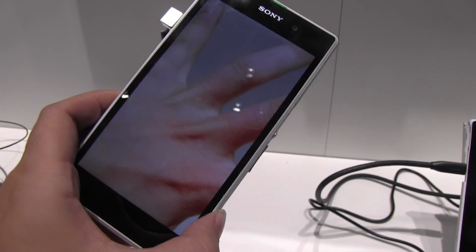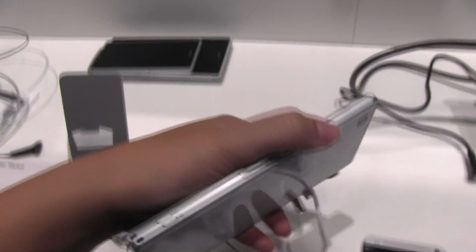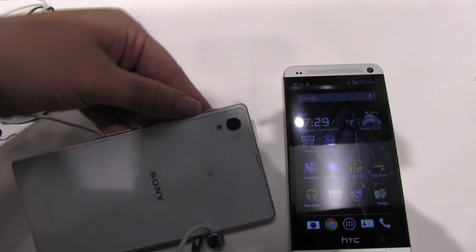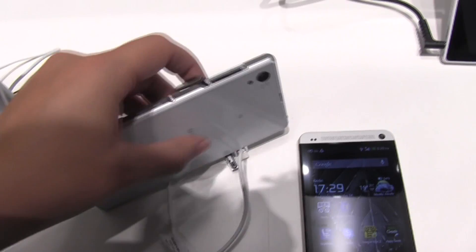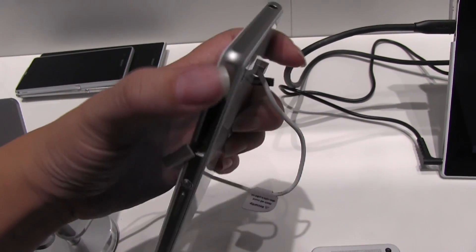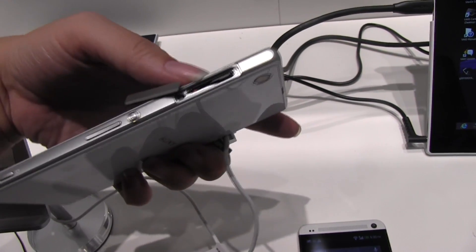Though the display is a little glossy for my liking. So let's take a quick look around the system. Sony's always putting these covers onto their ports for the aesthetic design. They're calling it some sort of one piece of metal that they've carved out, so there's this really real aesthetic that goes along with it.